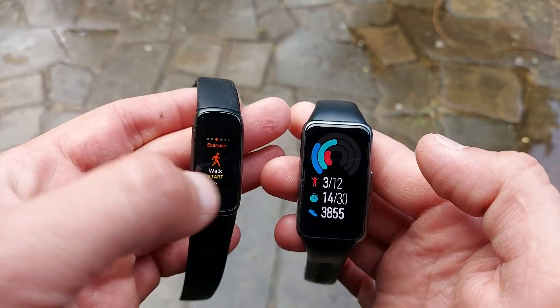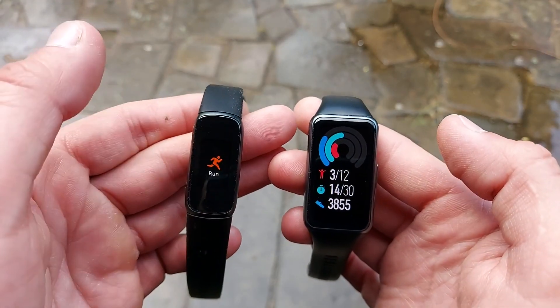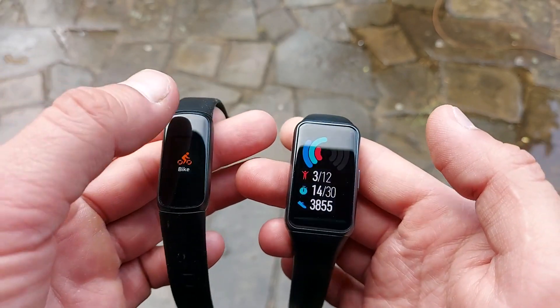Both give you three sleep stages and a sleep score, as well as guidance on improving your sleep. There are breathing exercises, a timer, stopwatch, weather widgets — all the basic stuff. Basically the Fitbit Luxe does a lot of what a budget fitness tracker does, but it costs way more and has a much smaller screen.